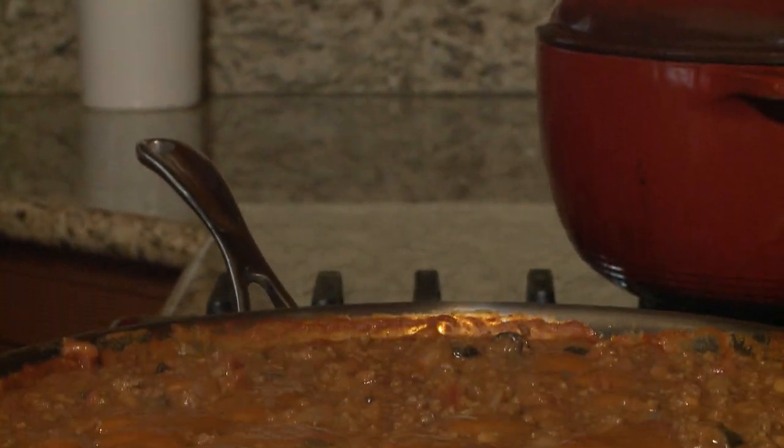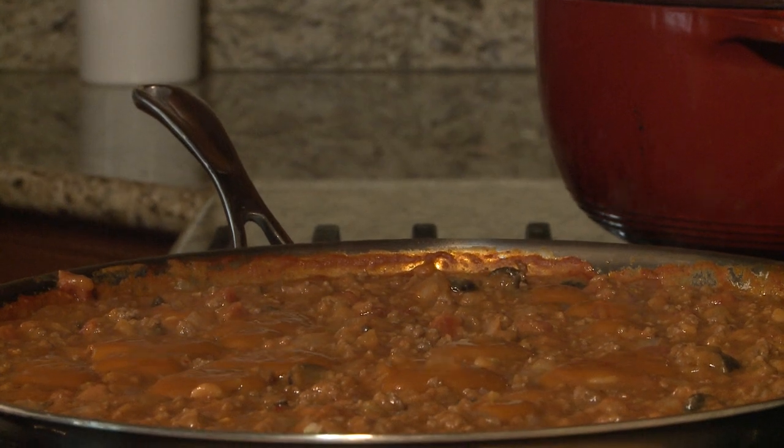Stir the mixture thoroughly, reduce the heat to low, and let simmer until slightly thickened, about 20 minutes.